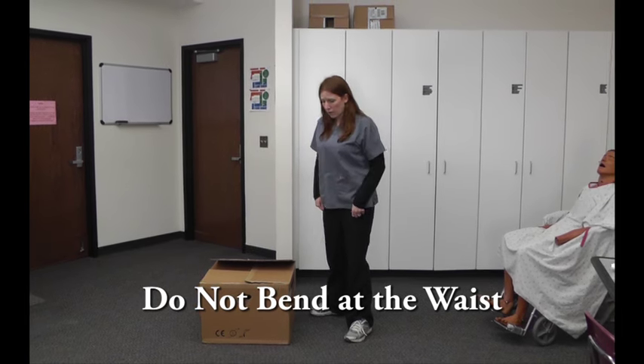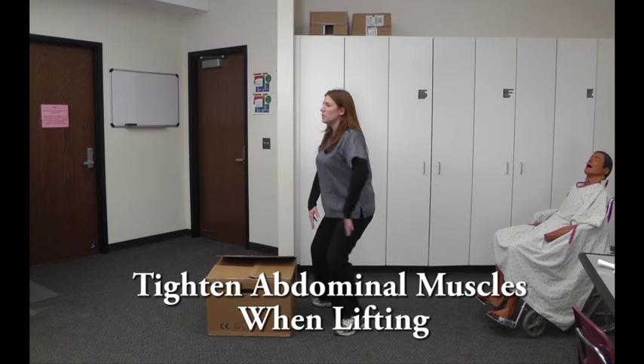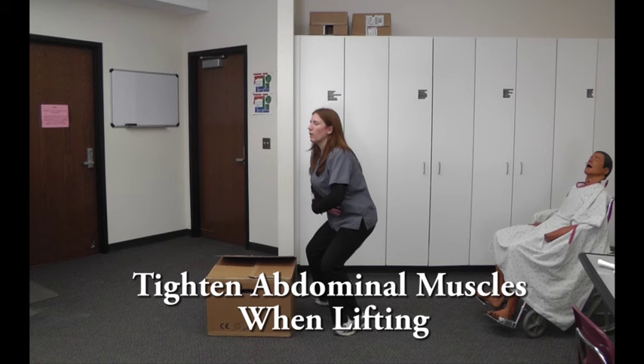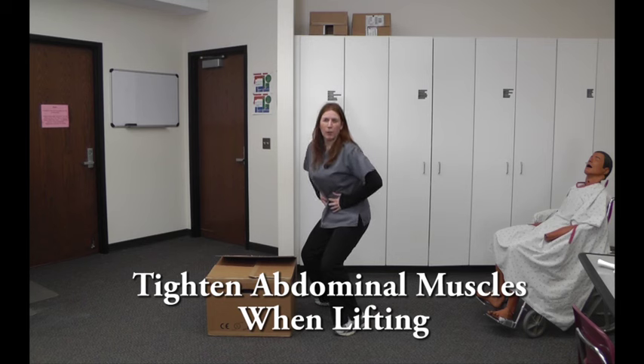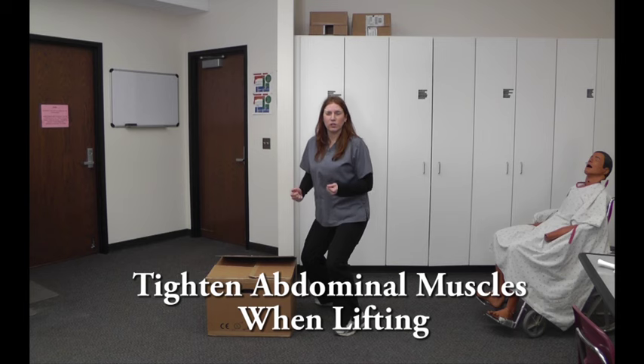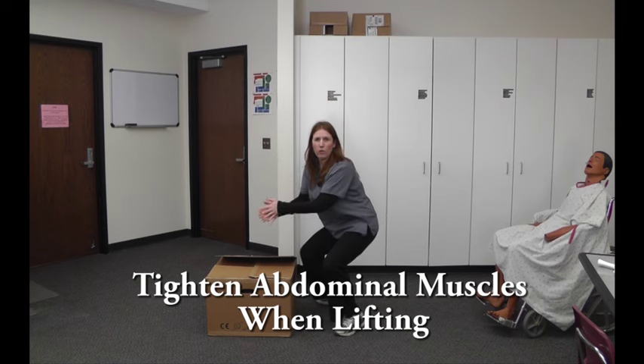So when you're bending down, you've got your feet shoulder width apart, you're bending with the knees, you're going to try to keep your back straight, and also remember to tighten up those abdominal muscles. That's going to help give you that extra support when you're lifting up. You're going down similar to a squat that you would do if you were working out.